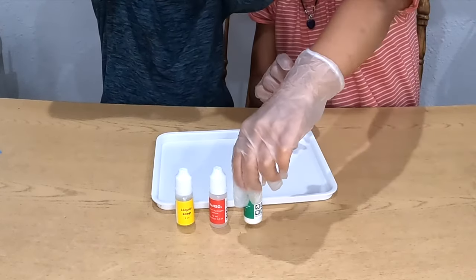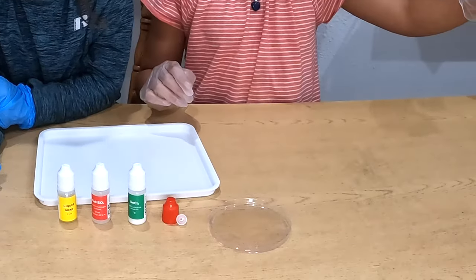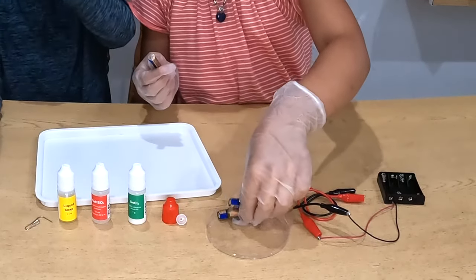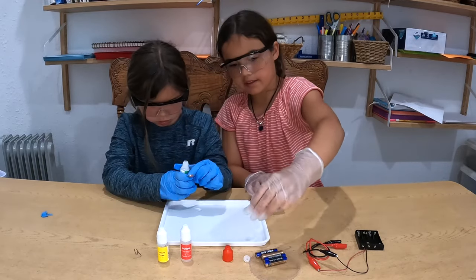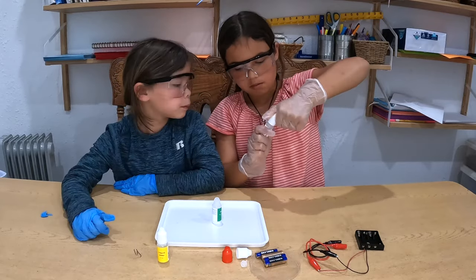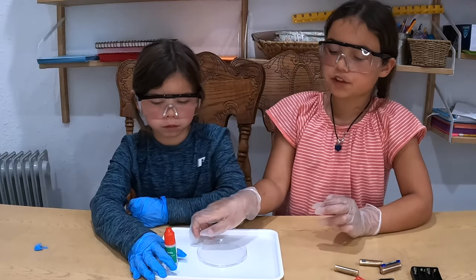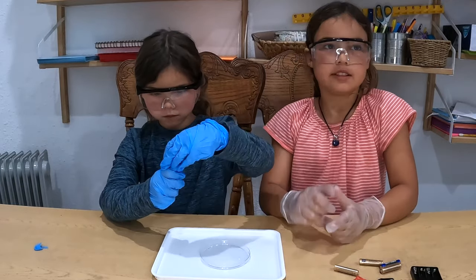Open the bottle of tin chloride, put it down hard, and then open the bottle of sodium sulfite and pour everything into this. Take the petri dish and pour all of the mixture into the dish.